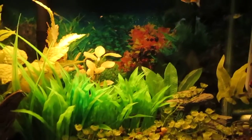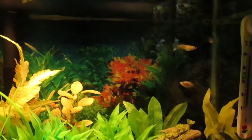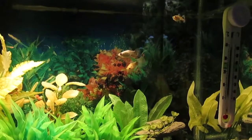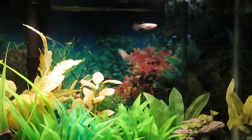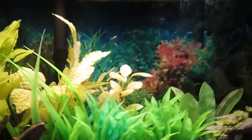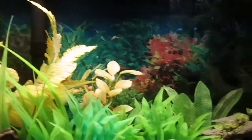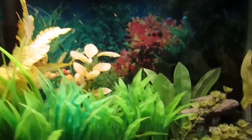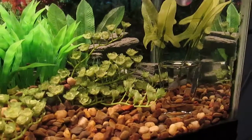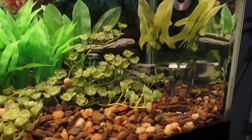This is my quarantine tank, in which I recently put four adult female fancy guppies. The night that I purchased them, one of them dropped fry, so they already have fry. They're doing well.